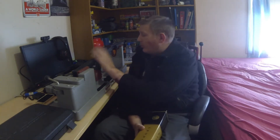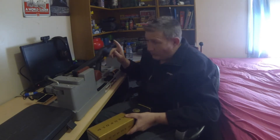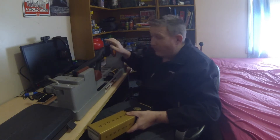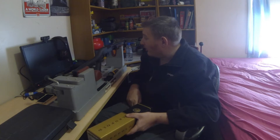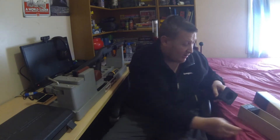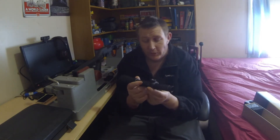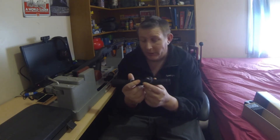G'day guys, welcome back to Mudrad's Hunting and Outdoors. In today's video I'm going to show you how to correctly fit your scope to your rifle. We've got our new Remington 7615 pump action in .223 and we need to fit a scope to the rifle. The scope we'll be fitting is a Leupold Gold Series VX Hog — a 1 to 4 power scope with a 20 millimeter objective — and this is what it will be mounting on the rifle today.